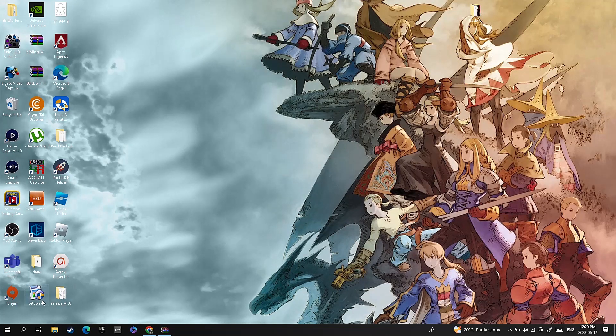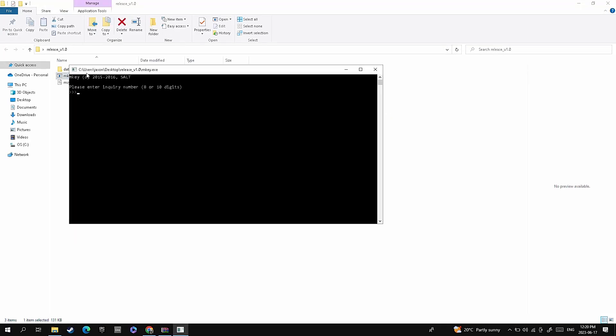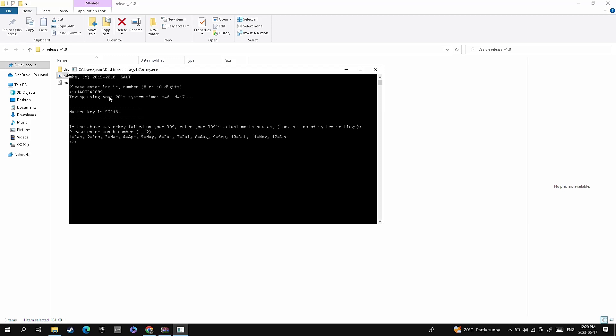Extract this to your desktop or somewhere easily findable. Once that's extracted, go and find that folder so that you can open up the mkeep.exe program. It'll open up this window here, and this is where you're going to type in your inquiry number so it can release your master key — and just like that, it gives you your master key.